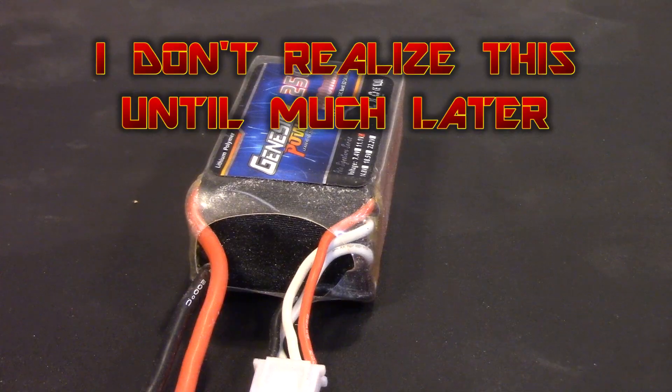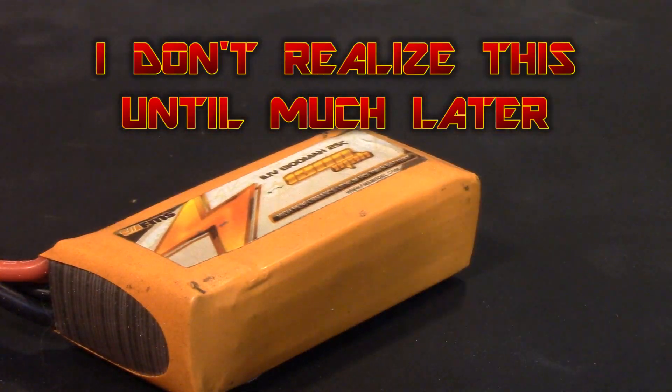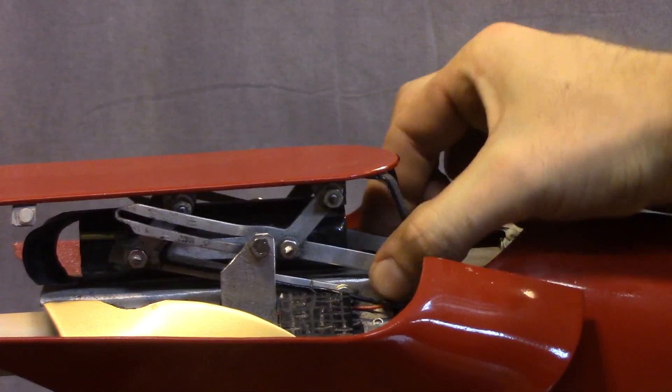I didn't realize what was going on, but the problem was that my battery had died. I had switched to a different battery that hadn't been charged for a long time and it wasn't allowing it to work. It was causing it to not move at the same speed it normally would because there's so much tension on the servos that lift the rocket launcher part up versus the side panel. I should have known it was the battery.